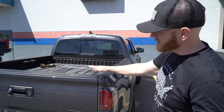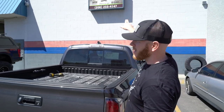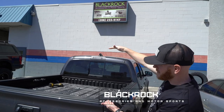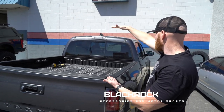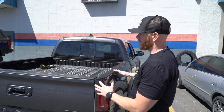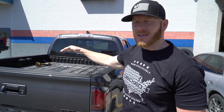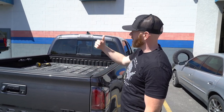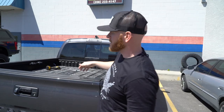What's up guys? Part three of the Tacoma Build Series. I'm here at Black Rock in Pocatello, Idaho, and we're going to put a regular ARE shell on this thing. The reason why we're going to put a shell on it is because we want to maximize the space and free up some of the cab space. Tacomas aren't real big, so my idea was to put a shell on here so I can put more stuff.